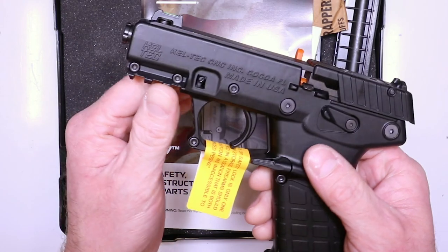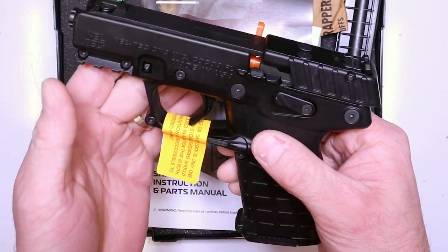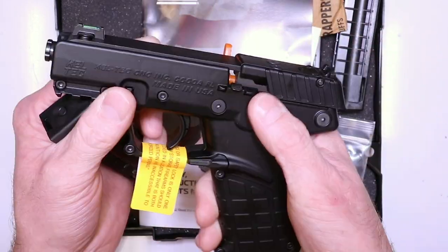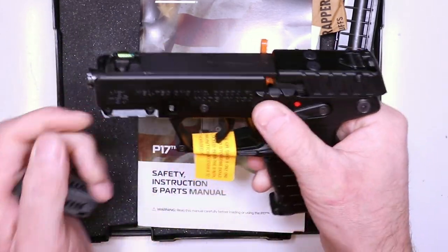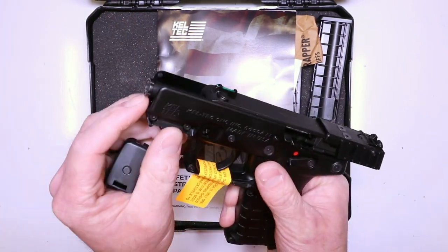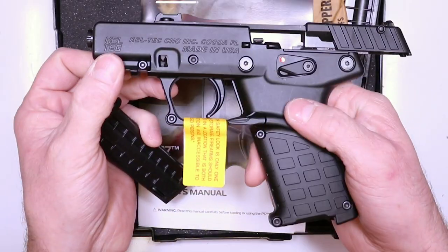You can see all these little features — little Picatinny rail under here, yeah, a lot of plastic. Ambi mag release here on both sides, ambi safety as well. Little fiber optic front sight here, adjustable rear sights. You really can't beat the value. Threaded barrel from the factory. We'll get into how to do all that here in a second — we're going to be upgrading this baby.